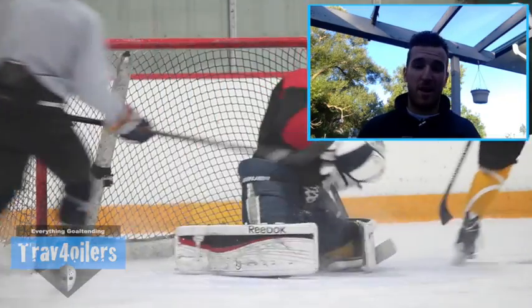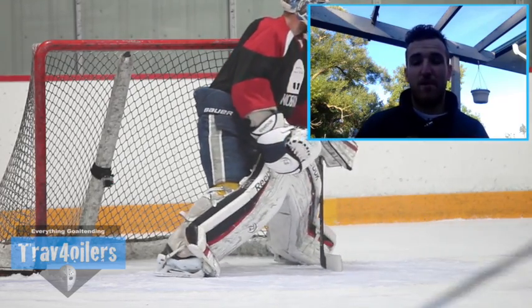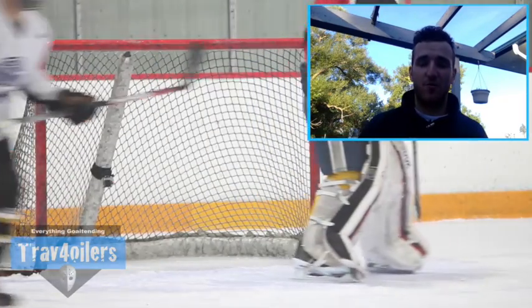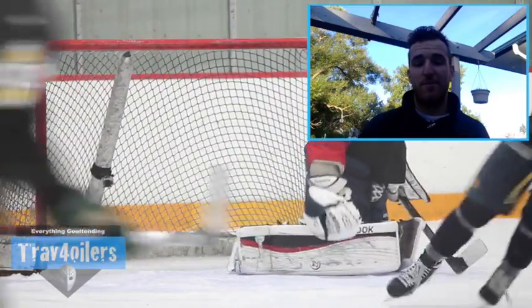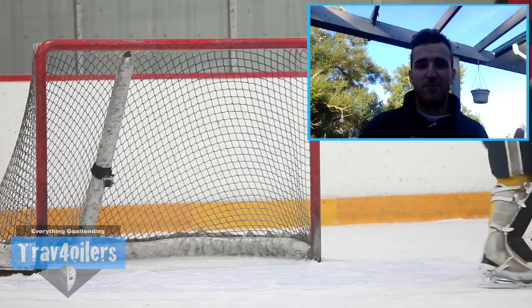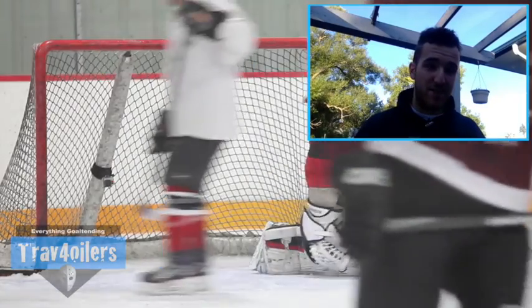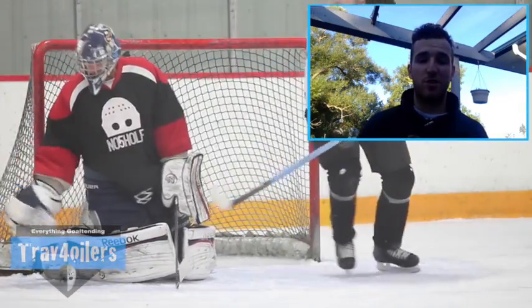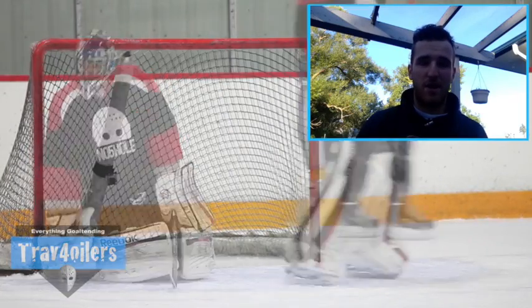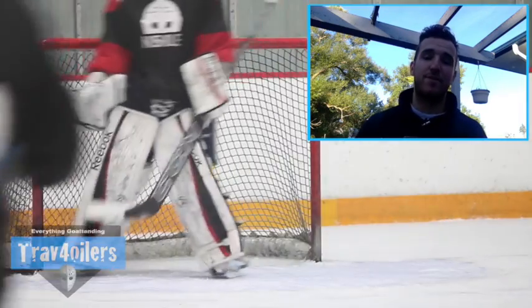They've gone with a carbon weave on the front, which looks kind of cool — good graphic, good look. But as far as actually stopping the puck goes, it's a very stiff stick. They've really stiffened up the blade a lot. It's very similar to a Brian's GSP-1. It's not going to give you that same responsive feel you get from an Infinity, Bauer, or Warrior stick because it's a lot stiffer. It's not a bad thing — it just depends on your preference.